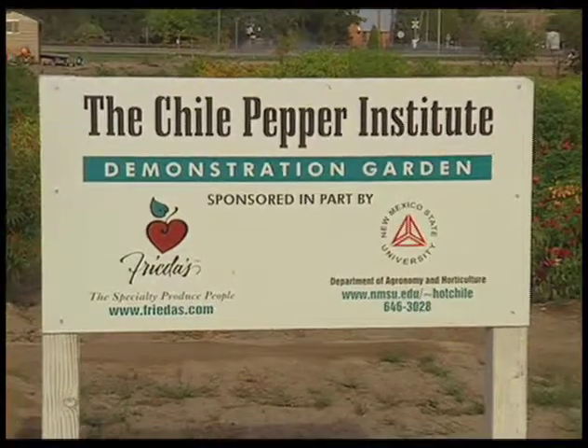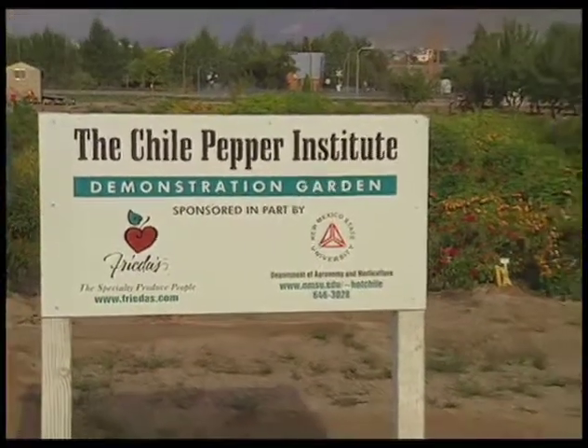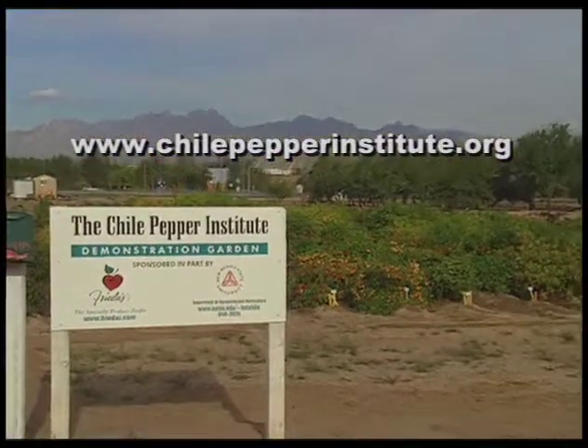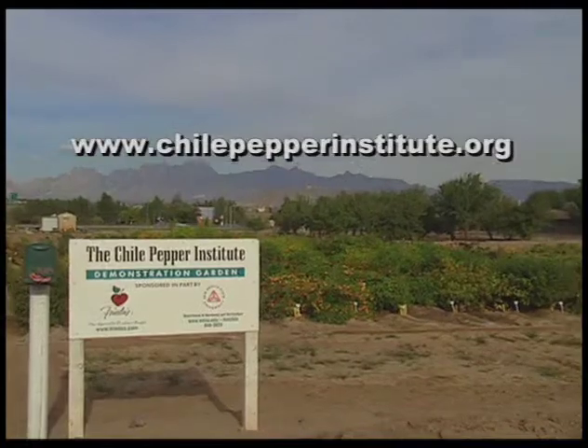I hope this has been informative and that you've learned something about chili peppers and the great diversity they have. Maybe in the next growing season you can plant some chilies in your garden. For more information about chili peppers and obtaining seeds, contact the Chili Pepper Institute online at www.chilipepperinstitute.org.